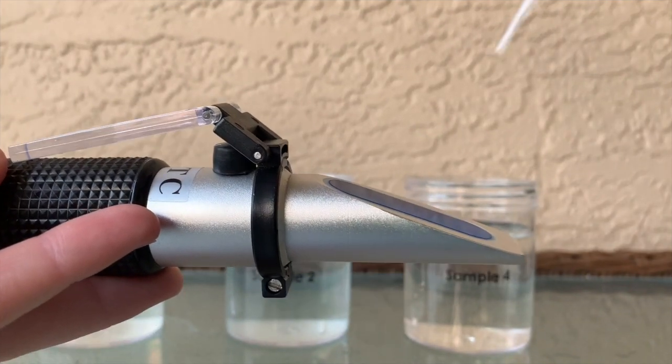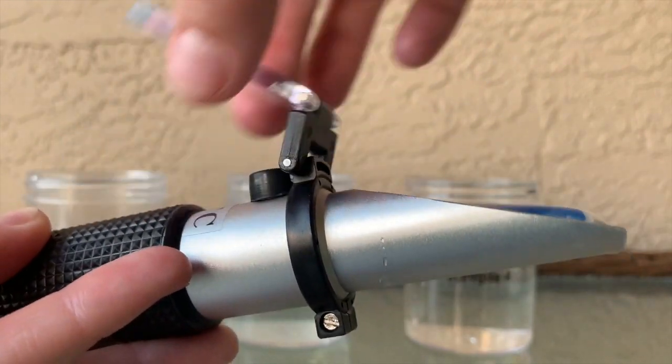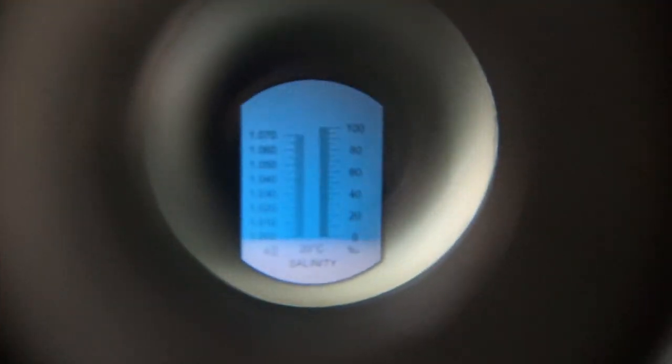Now for our final sample, let's see if sample number four is fresh or salt water. Looking at our refractometer, we see just like what we saw in sample one — we do have another case of fresh water.